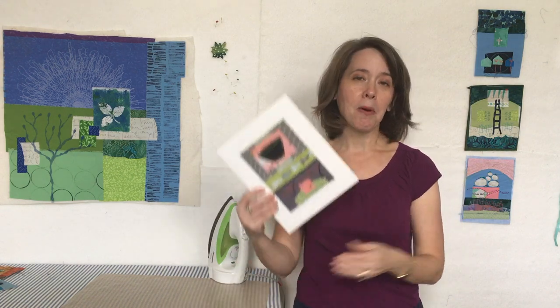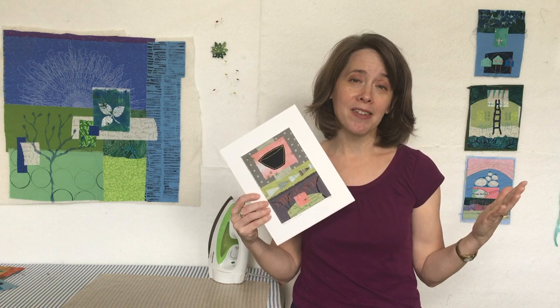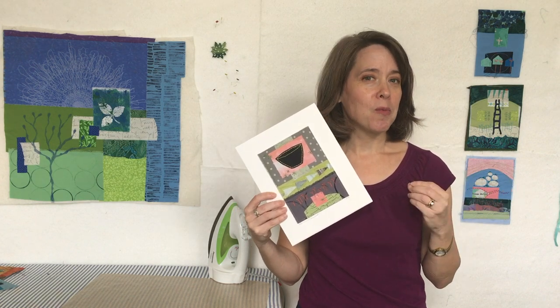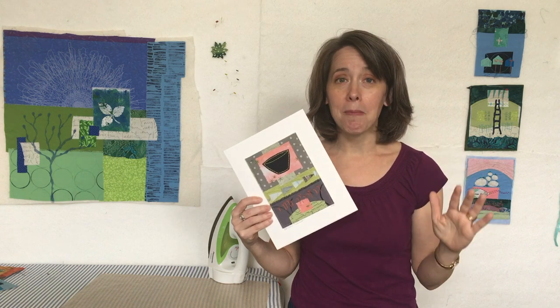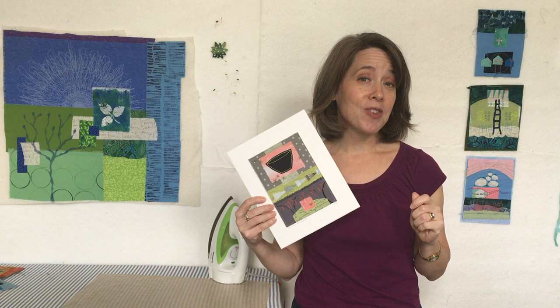Here's another sample — the bowl, another one of my favorite personal symbols, and for me that's about nourishment. We'll work with some really simple, straightforward templates for these 5x7 compositions, using fused appliqué to layer beautiful fabrics together, and then we'll talk about enhancing your designs with a little bit of machine stitching and some hand embroidery.